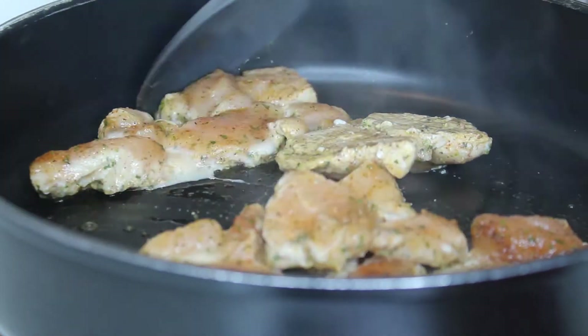Once I let the chicken sauté up a bit, add one cup of water. This will allow the chicken to further cook down some more. Place a lid on it and allow that water to reduce.